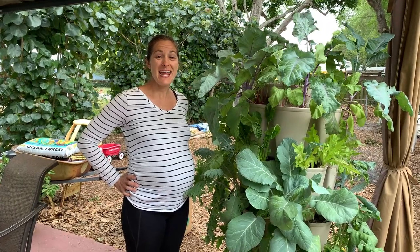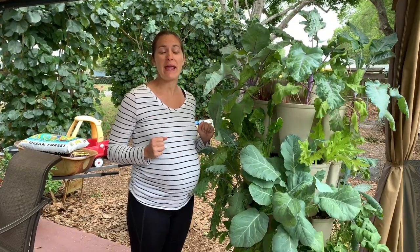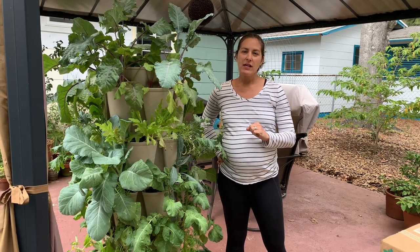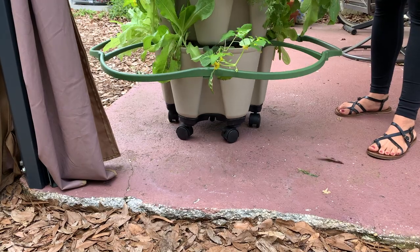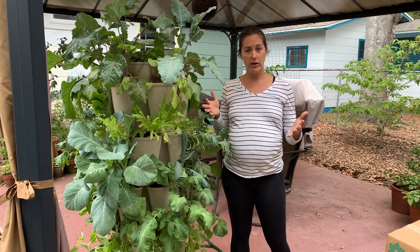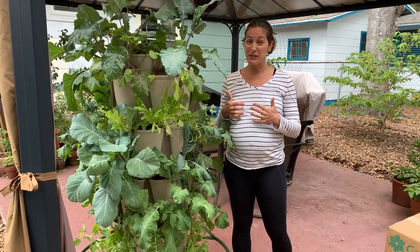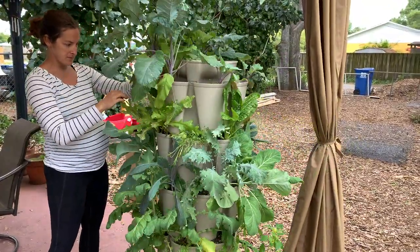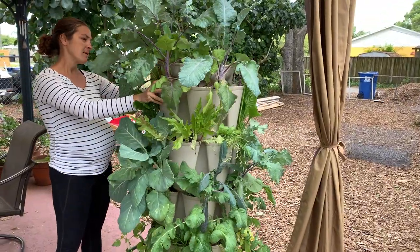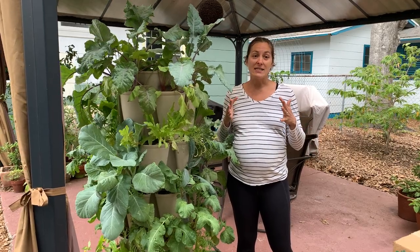Elise Pickett here with The Urban Harvest, and today I am going to show you my new Greenstock tower garden, which is a container garden that is soil-based, which I've been growing in and absolutely love. I've been looking for a container garden or vertical garden system that can help meet my small garden clients' needs. I do a lot of consulting, and I also have a seed club. Up until this point, I hadn't really found a container garden method that I was happy with.